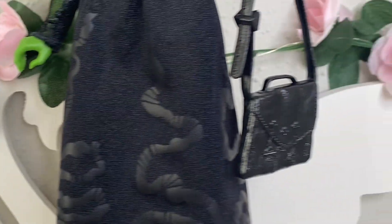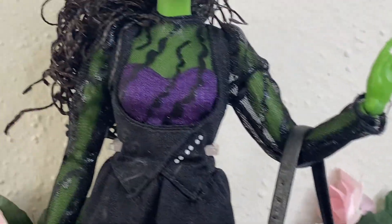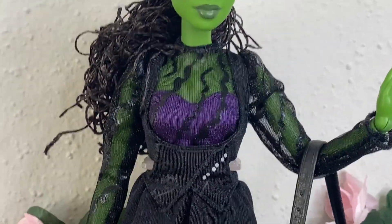She obviously comes with her witch hat — almost every single Elphaba doll comes with a witch hat. She also comes with her bag, which is really cute.